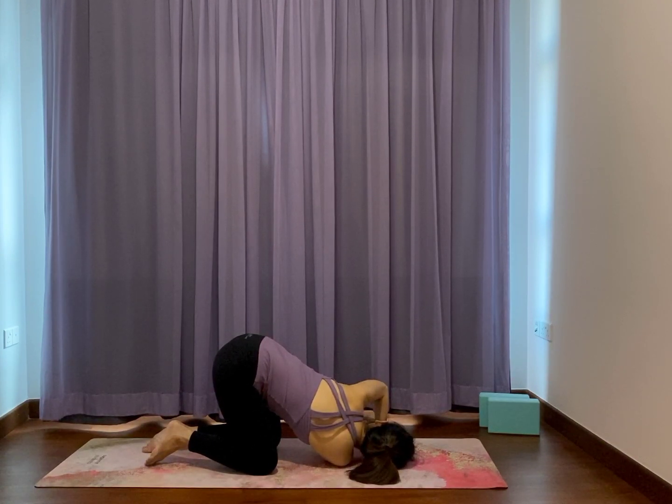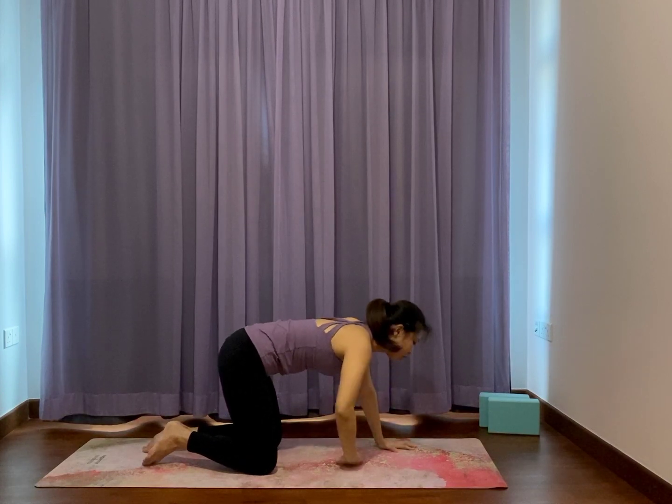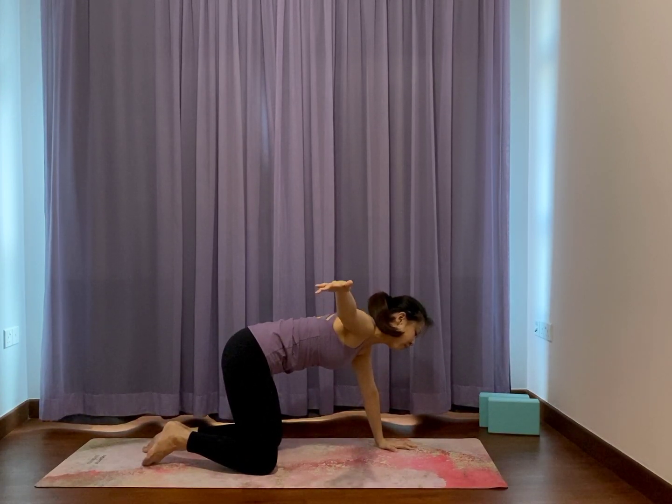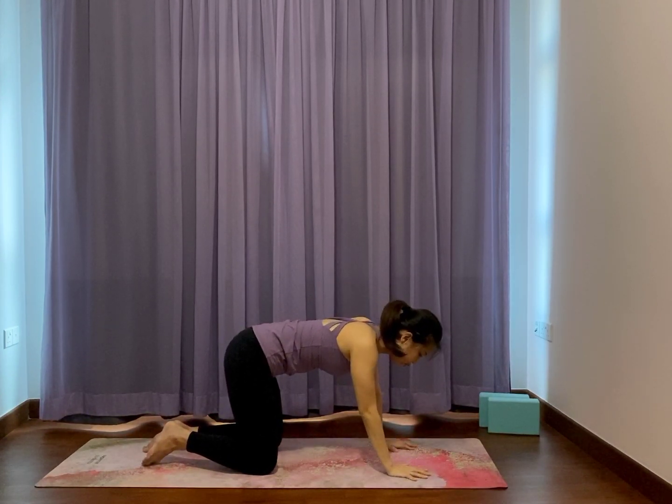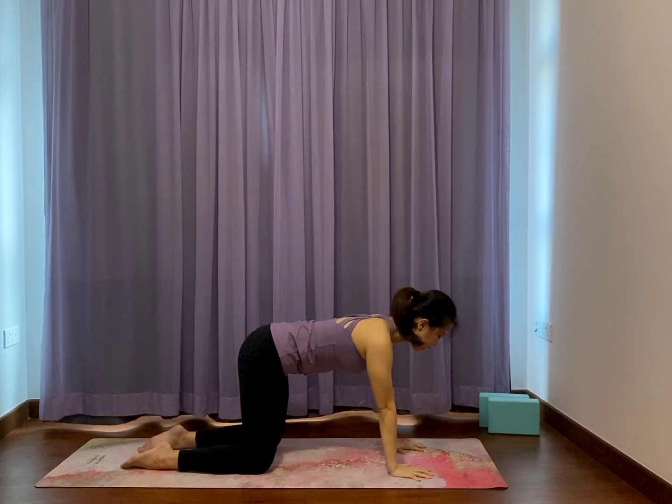Stay here. Allow the right shoulder to drop away from the ears more. Breathe. Take it for another three more breaths, just gently resting your right shoulder on the ground, stretching out the right side neck. Breathe in. Push down the left hand close to your face for support. Then right arm just open out to the right side like a T. Right hand down to the ground. Position yourself well for a while, just neutral spine. Inhale and exhale.